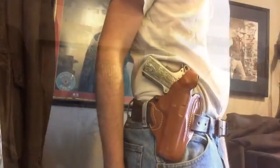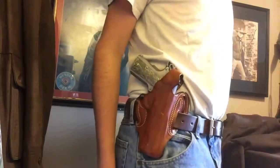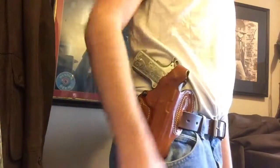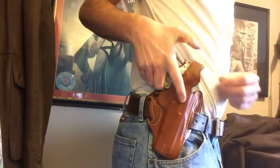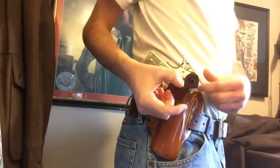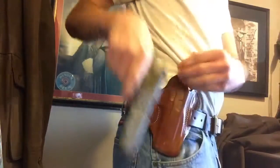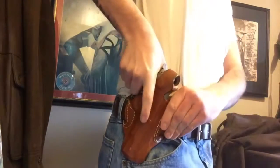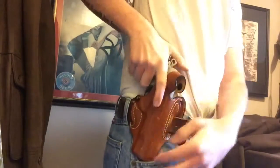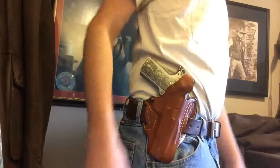Here's how it rides on your belt — I'm wearing a decent belt so it does support the holster well. It's a pretty good angle and a nice draw, fairly easy to reholster. The thumb brake is loose enough where you can carry it hammer down if that's how you choose, or cocked and locked as the 1911 was intended to be carried.